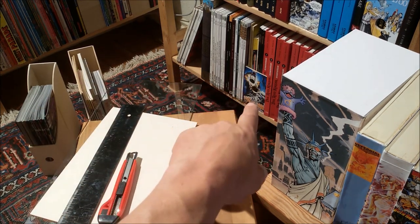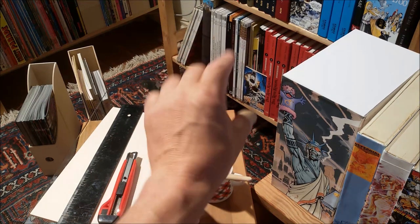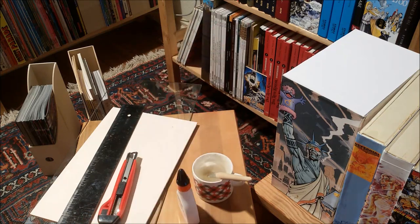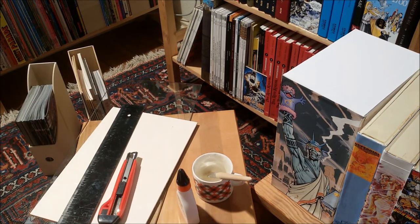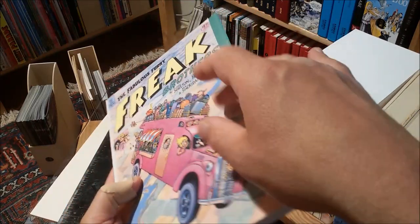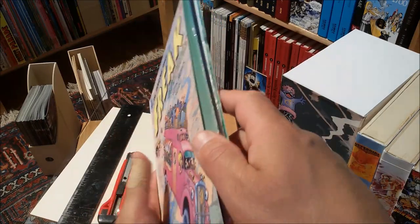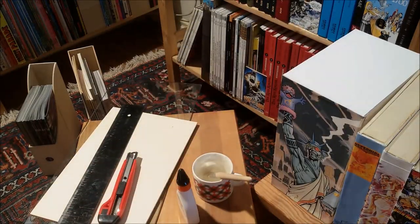Sometimes I even decorate these IKEA things. They have the advantage that you can put different books of different sizes into them. So that's really great, as you can see over there. But otherwise, to create some flimsy slipcase out of cardboard, just thick enough to still fit through my inkjet printer, that's a bit of a sad affair.